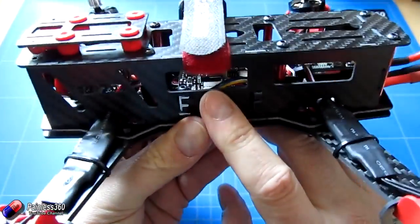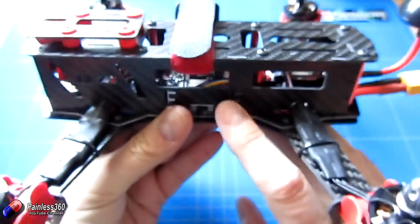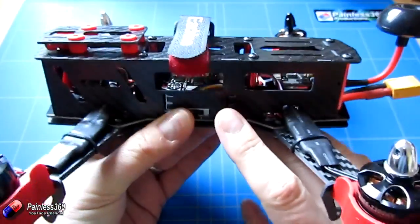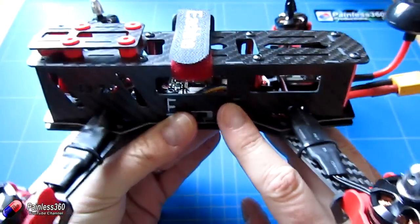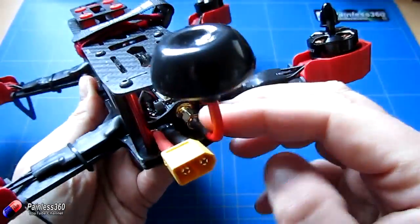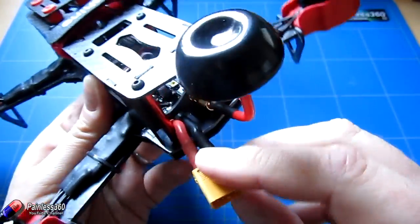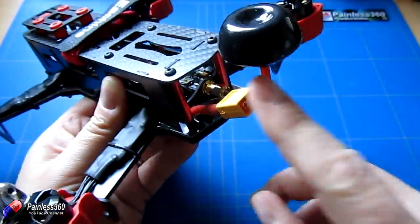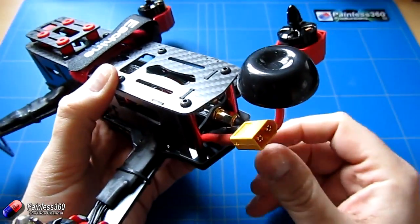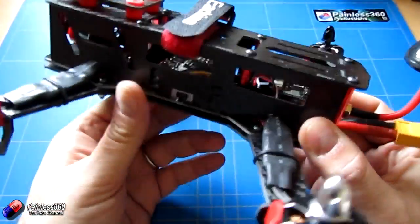The vibration-damped camera mount should give a nice stable FPV image. There's a full-size CC3D flight controller in there — you can actually see 'CC3D' printed on it — which will be easy to set up. We'll need to plug a receiver in. At the back there's a 32-channel FPV transmitter with an aerial connector and aerial included in the bag. The power cable is an XT60 and a 1500mAh 3S battery is included in the kit.